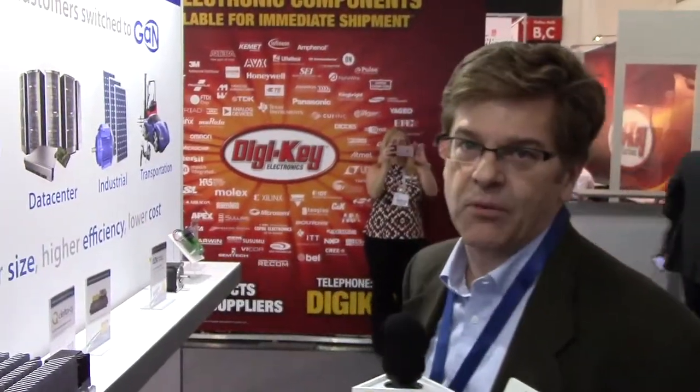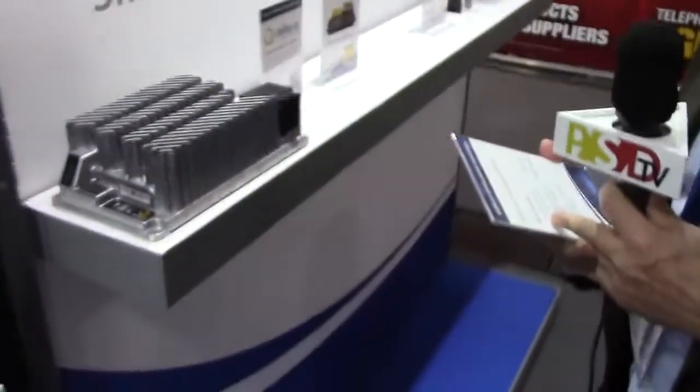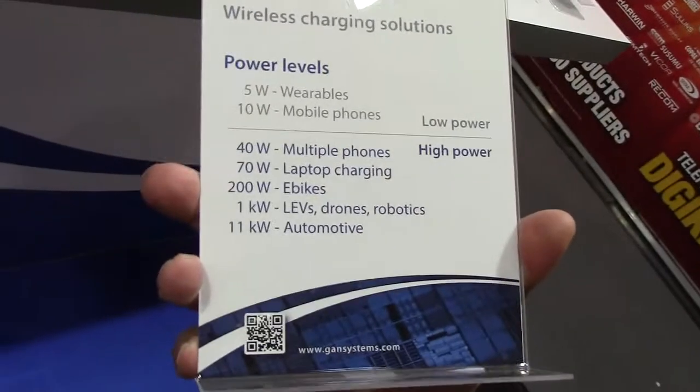You might ask why that's important. Well, with wearables and mobile phones you only need 5 or 10 watts. But with other devices you need a lot higher power. If you want to do multiple phones at a Starbucks — say four of you are sitting around a table wanting to charge your phones while you're drinking coffee — you're going to need 40 watts. Laptop charging needs 70 watts, and an e-bike needs up to 200 watts. So you need these high-power wireless systems. GAN does high power, and GAN Systems does the highest power. This 250 watts, we think, is a world record.